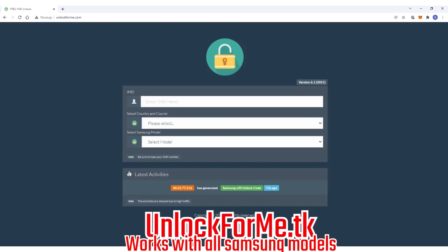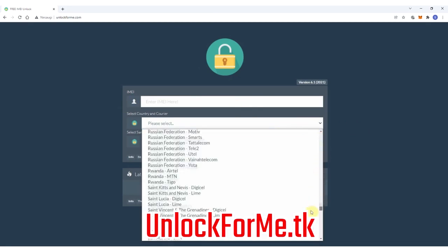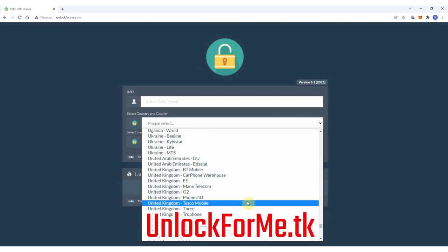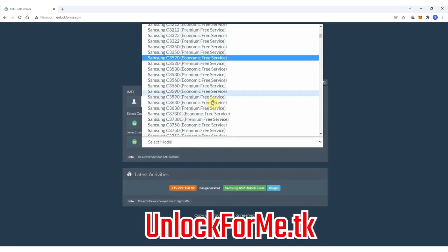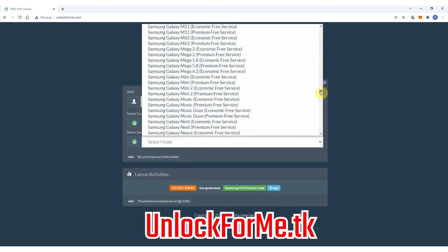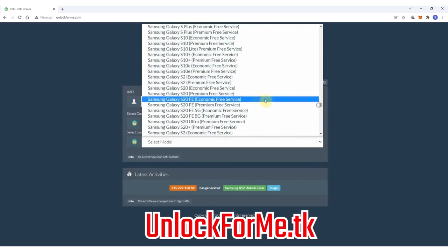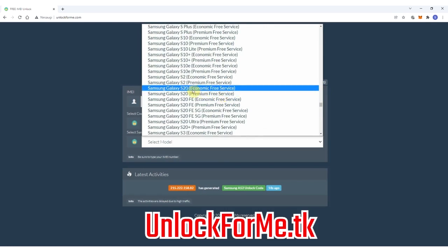The first step on the computer is to go to the browser and go to the website. On this website we will request the unlock code to unlock the Samsung Galaxy S20. We just have to fill in the information about the phone we want to unlock. We're gonna start by selecting the original carrier that this phone is locked to — in this case my phone is locked to AT&T in the US. Then we will select the brand, Samsung, and next we're gonna select the exact model — Samsung Galaxy S20. This method works for any other Samsung Galaxy model.